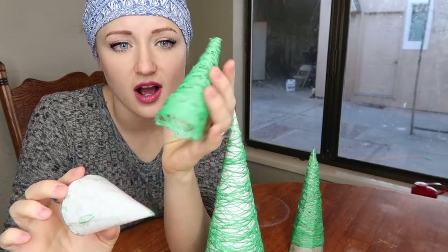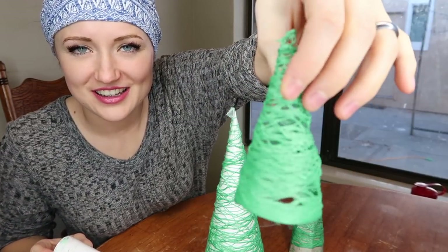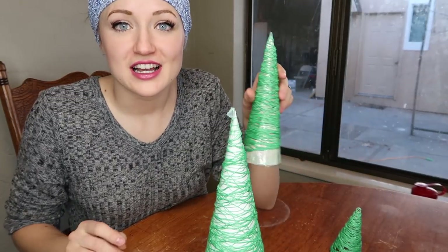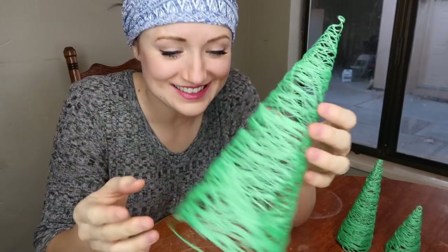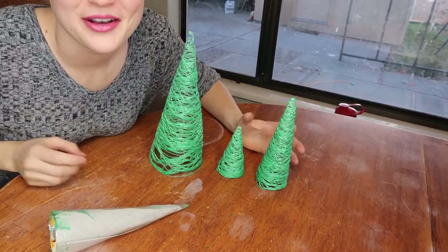I already got this one off and it looks so good — you can see through it. I think overall that turned out really good, but now I've got to try and see if I can get the other ones off just as well. It's so cool! Oh my goodness, I love them.